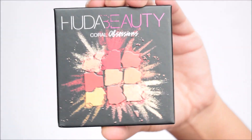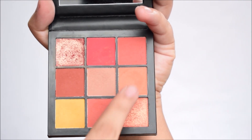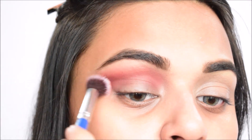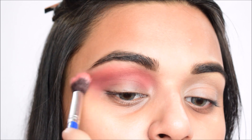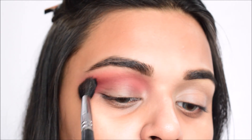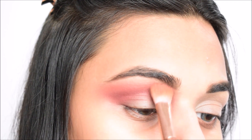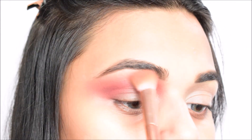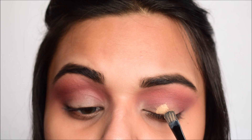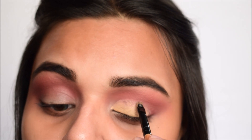Using the Huda Beauty Coral Obsessions palette, I'm taking two peachy orange shades, mixing them together on a fluffy brush, and blending through the crease over the red shade. Then with a fluffy but flat brush I'm placing the same colors just above and blending everything out again. This layering technique really builds dimension in the crease.